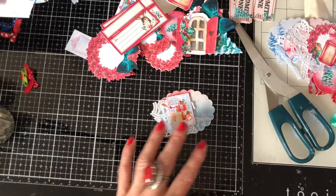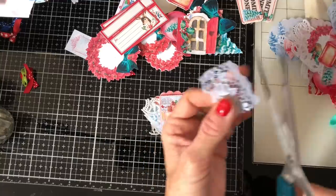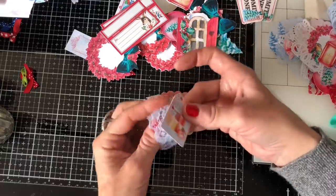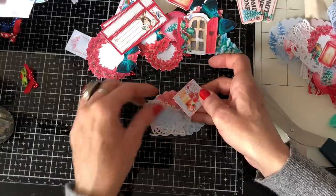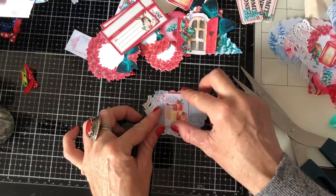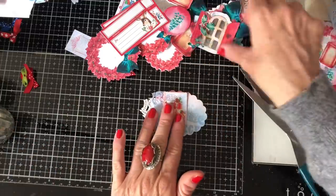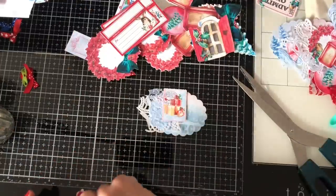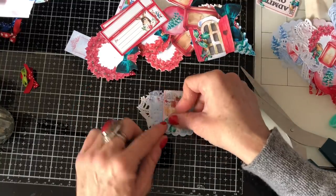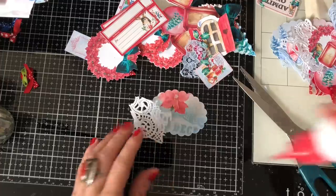That's kind of cute. Do we want some lace or something under there? That's pretty. We could have a bit of holly or something. That's really sweet — I'm just going to kind of glue this to the side like that, pop the lace on like that.